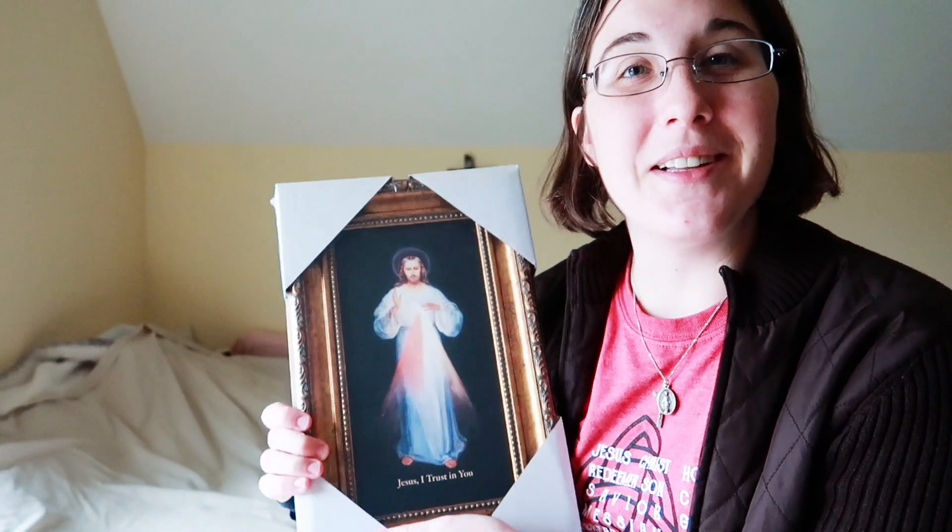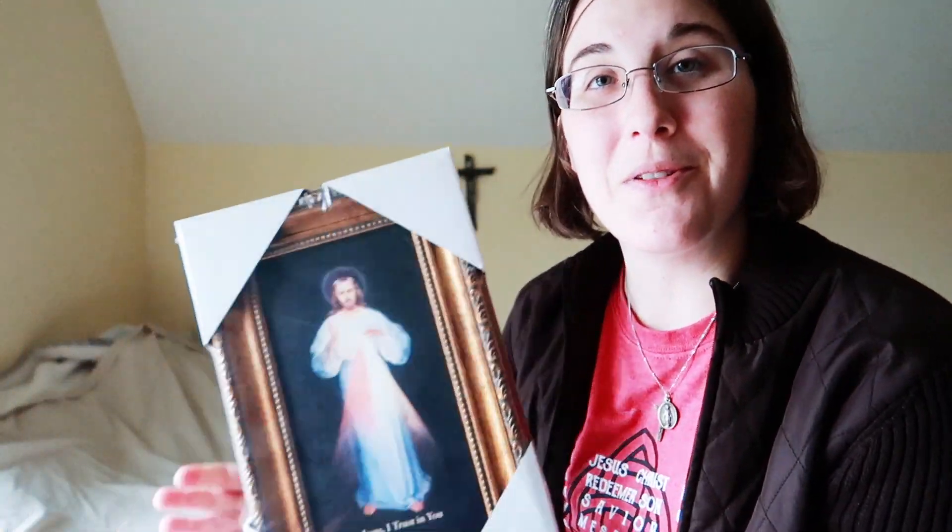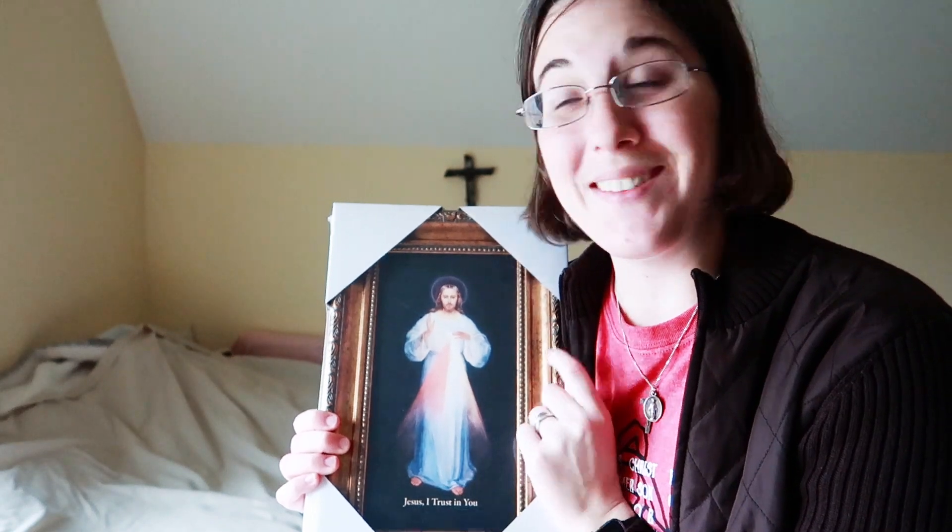Hello everyone! Welcome back! I have something else to share with you today that is really awesome. I was contacted by St. Joseph's Communications to ask if I would like to receive a Divine Mercy image to share with all of you. And I can't wait to open it up and look at it — it looks beautiful through the plastic. So I'm going to open this up, and I've got another surprise when we get towards the end of the video.